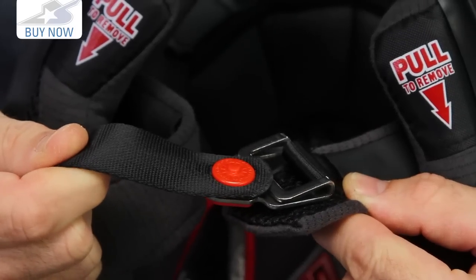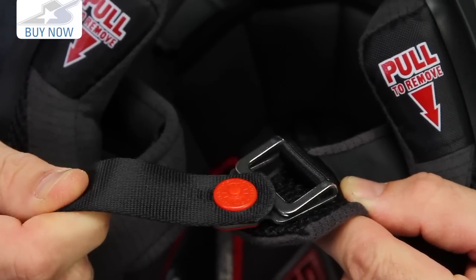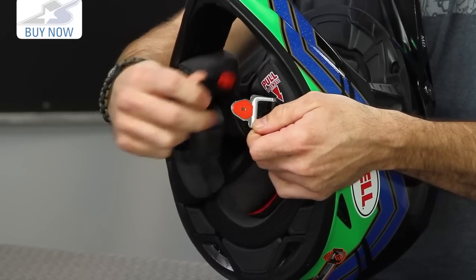Same thing goes for the chin strap — it uses Magnifusion, and it's actually their second generation, so it's going to stay in place just a little bit better than previously, because it now has this little indent in there.